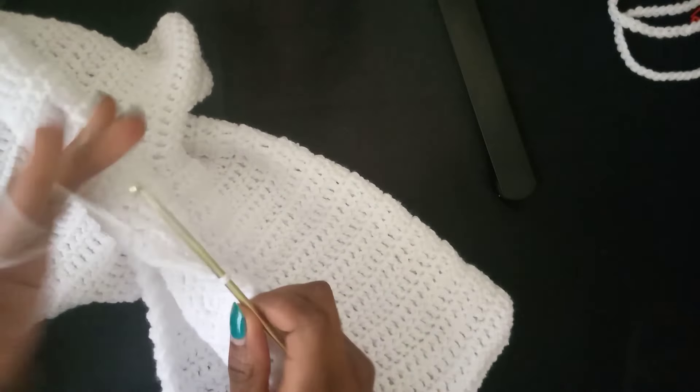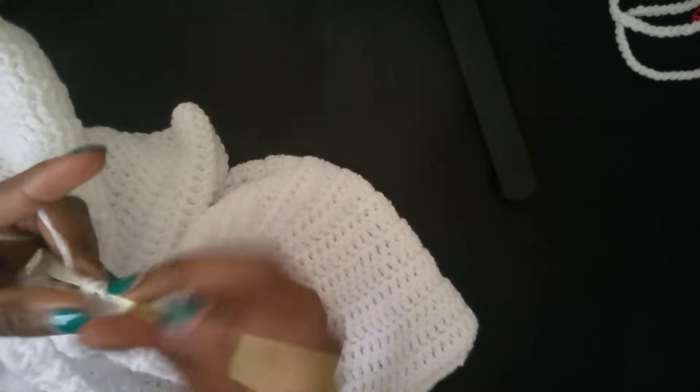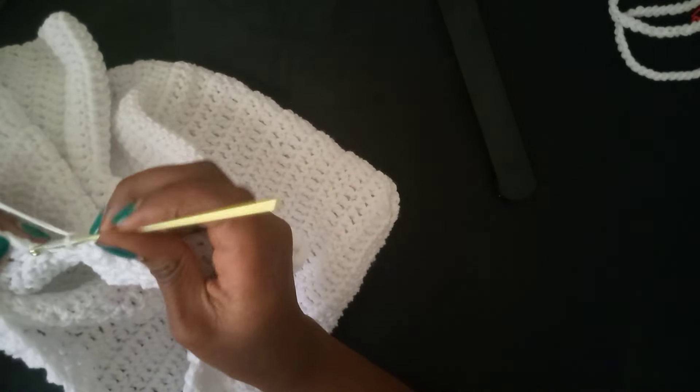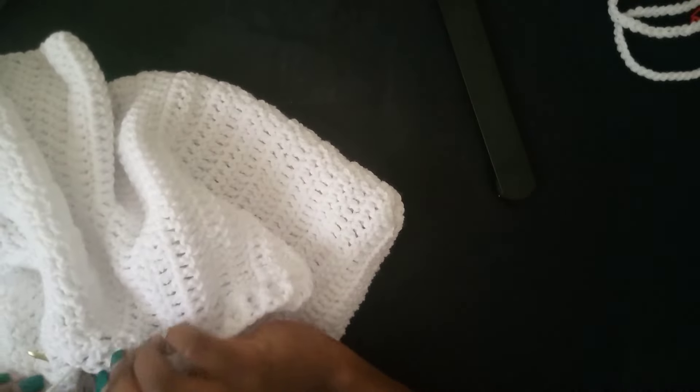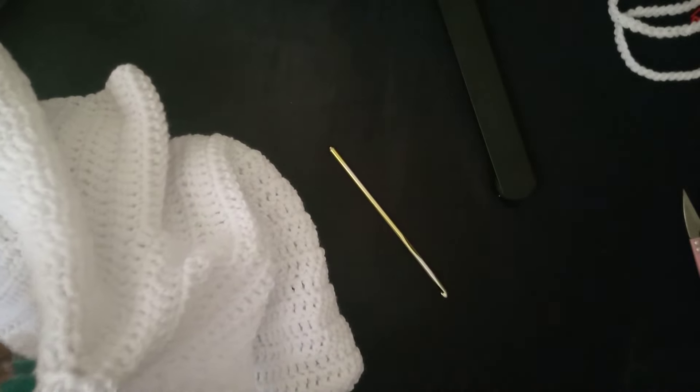Coming towards the end, that was the very last stitch. Since we're done and can't leave it hanging, come in here and slip stitch right there, joining the two sides together. Then slip stitch one more time to give it some overlap, then cut your yarn. Ensure it's tightly secured and you are done with the hoodie edging.